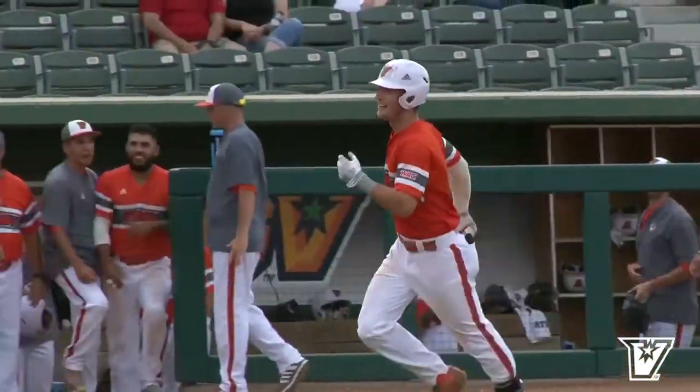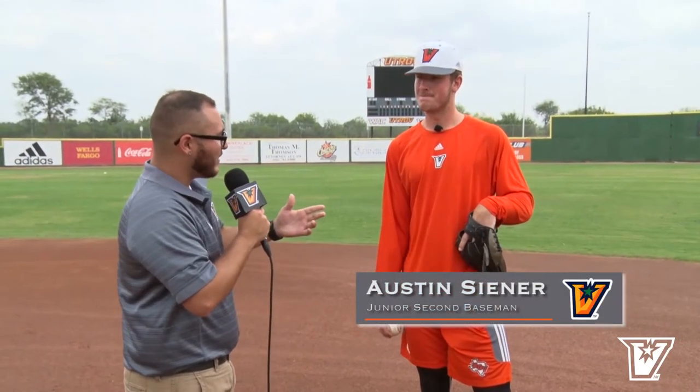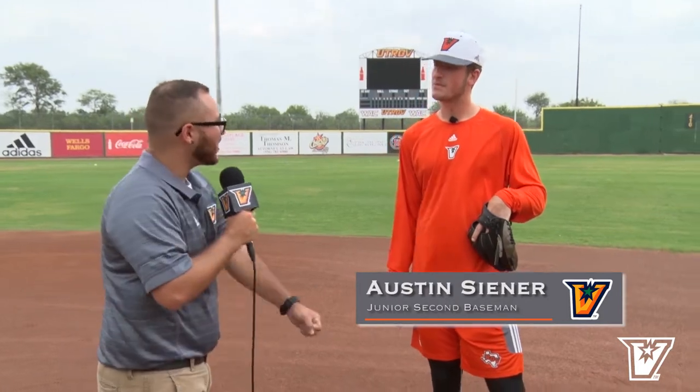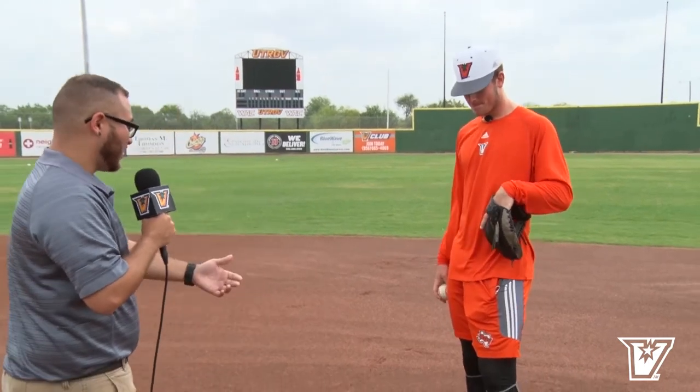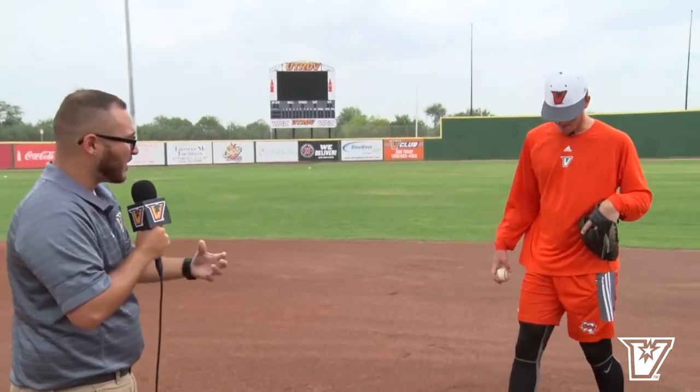I'm here with second baseman Austin Senor. Austin, break down the double play as if Estrella's tossing you the ball. You're coming from one way, the runner's coming here. What do you want to avoid, what do you want to do? How does your footwork look — just a step-by-step.